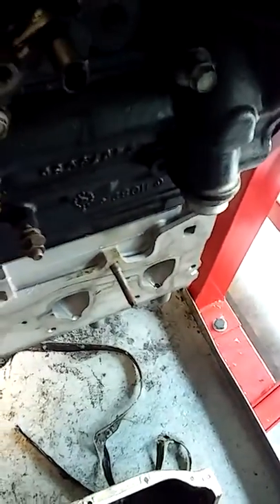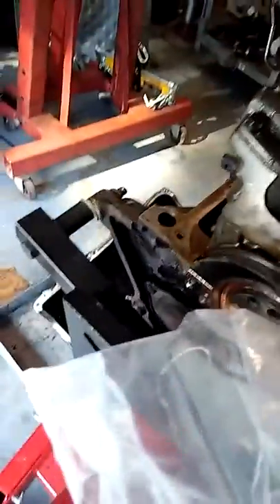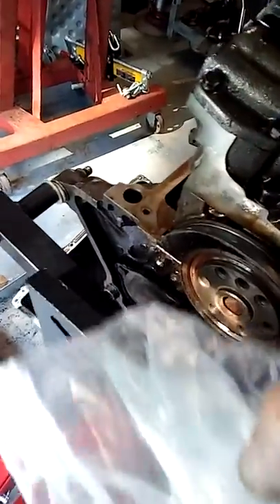That'll just piss you off. I bought a new pump right here — it's pushing 80 pounds. This pump came with a kit and there's a big difference in it. I'll show it to you when I get it off here in a minute.